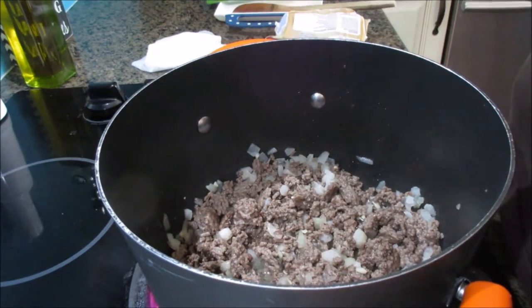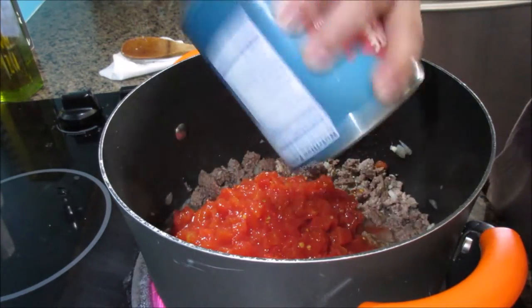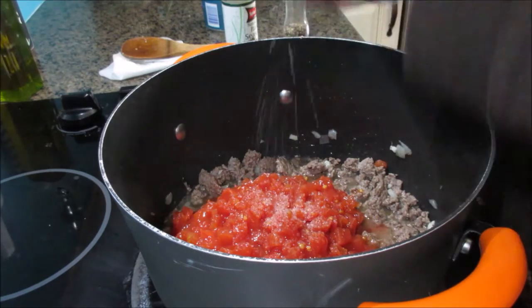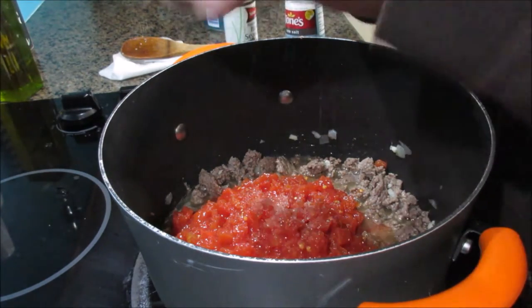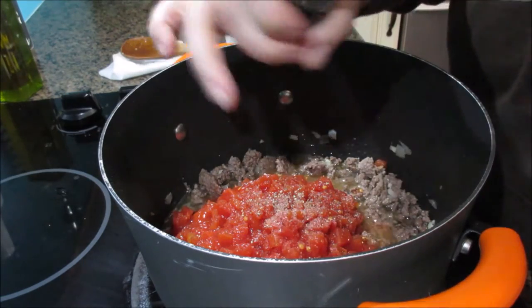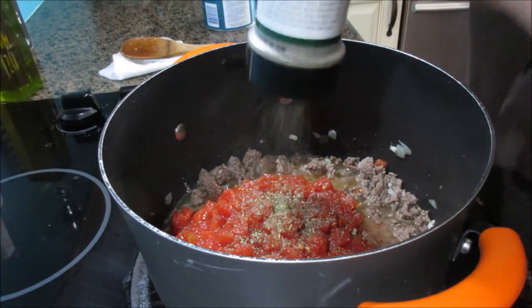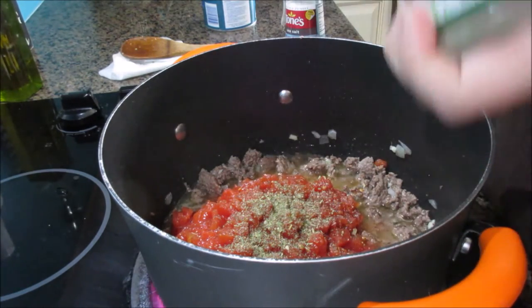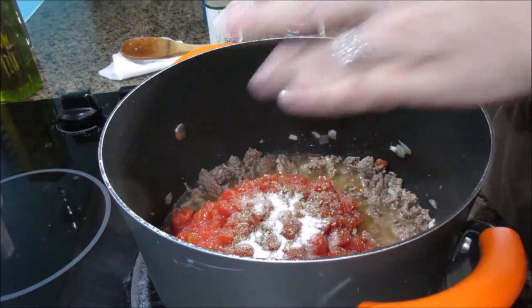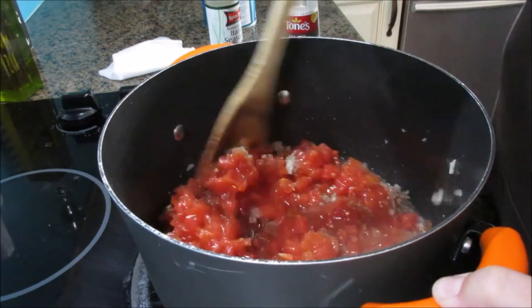Now I'm going to add my tomatoes. You can smell the garlic and it smells amazing. At this point it's completely up to you what you want to do. I'm going to add some salt, some pepper, and Italian seasoning. I already have garlic and onion in there. I'm also going to add just a little bit of sugar — when I'm using canned tomatoes I always add sugar because it helps take away that acidic flavor.